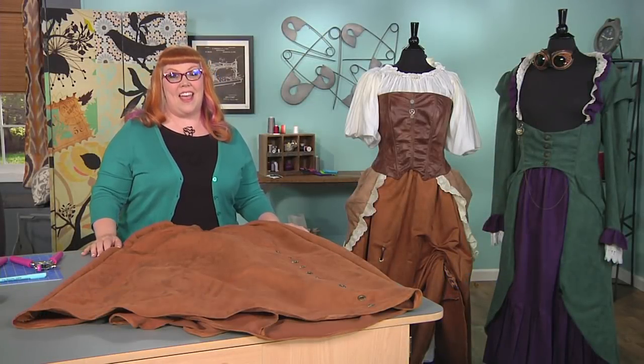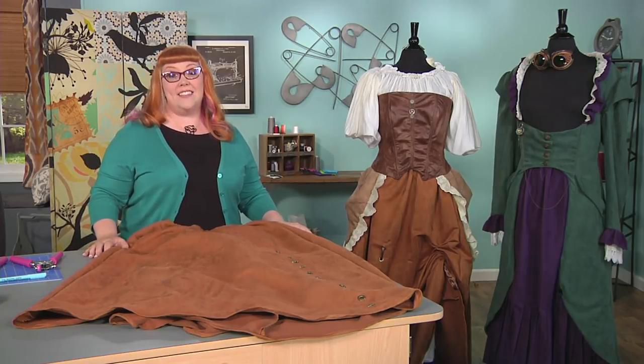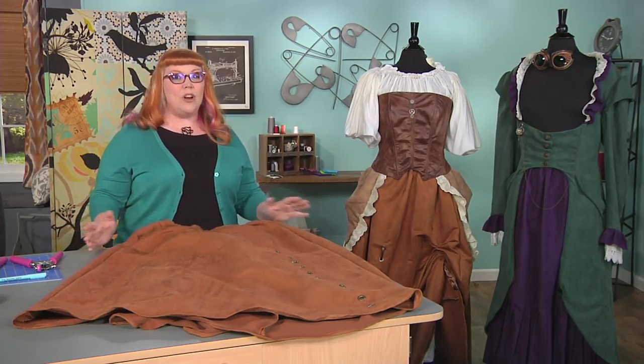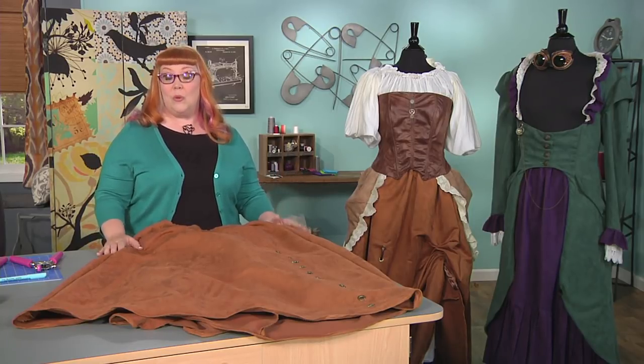Hi, I'm Cheryl Slovoda from SoMuchCosplay.com, and I'm a lifelong quilter, fiber artist, and costumer. Today we're going to be making a cosplay skirt that is convertible with grommets.